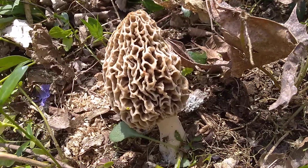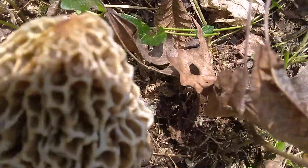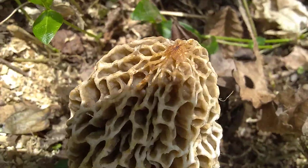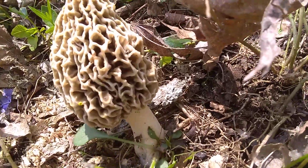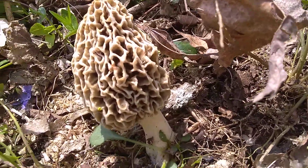He had a couple other ones next to him. Some of them seem to be a little burnt, and that's what I was going to talk about. See the tip of this morel? It's a little bit burnt, so he's not going to get any bigger, which means we've got to pick him now or he will be worthless in a couple days — he'll get rusty.